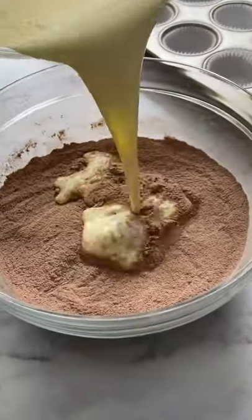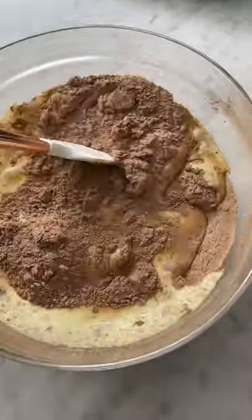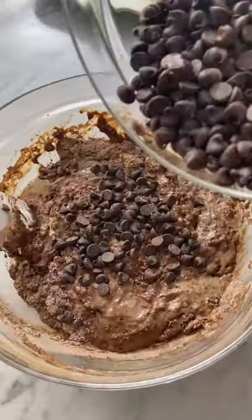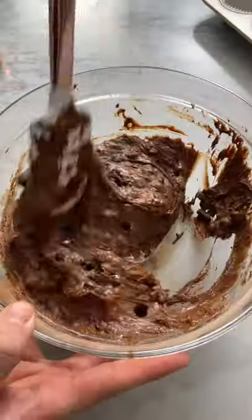Pour the wet into the dry. Use your spatula and mix until it's almost combined. Be really gentle — you don't wanna over-mix this batter. Add the chocolate chips, and then finish mixing it up.